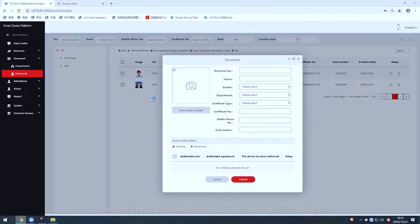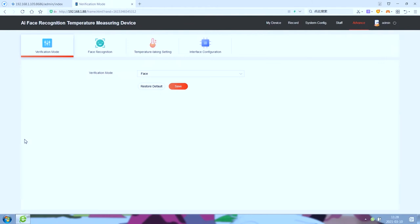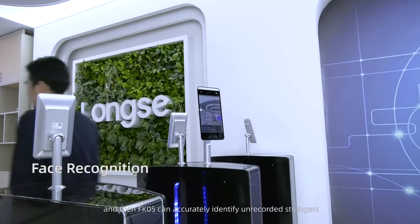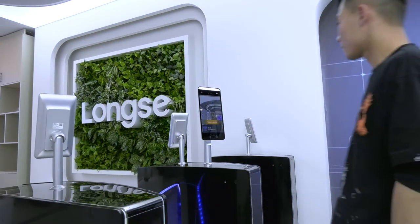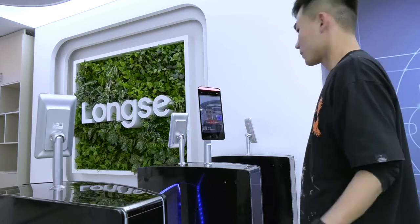Personnel information must be input into the device before use, after which FK5 can accurately identify unrecorded strangers.